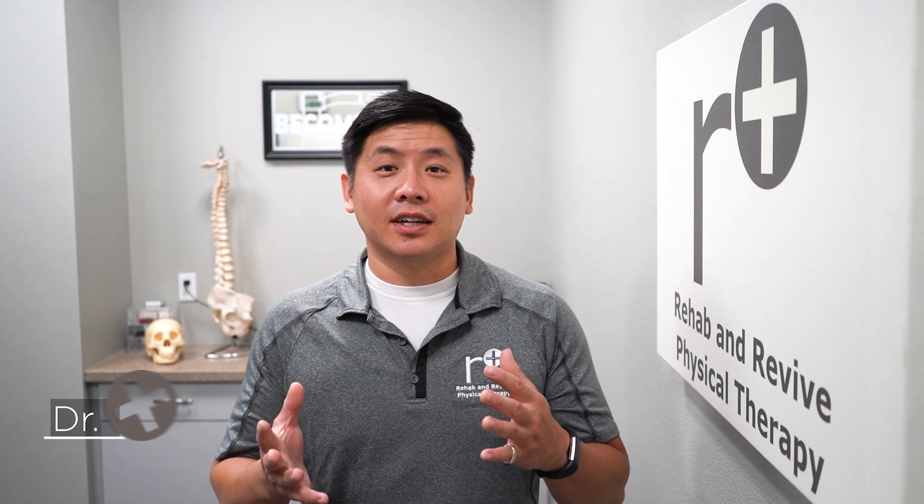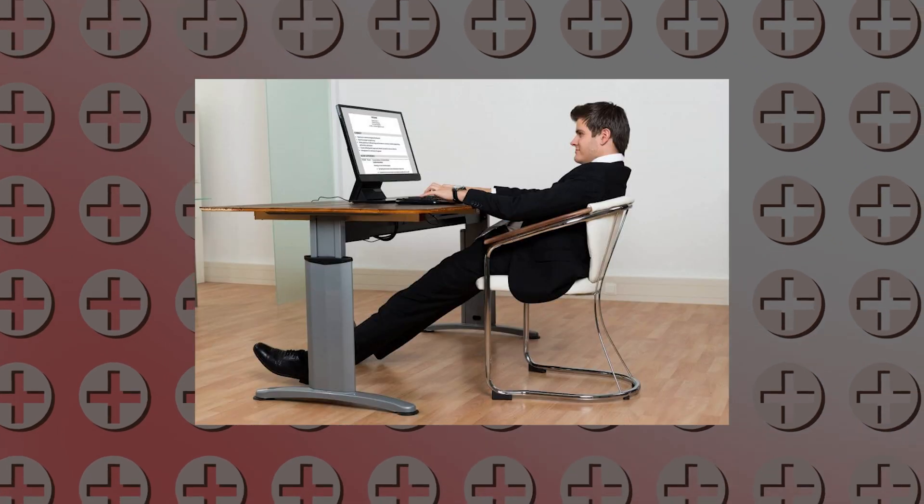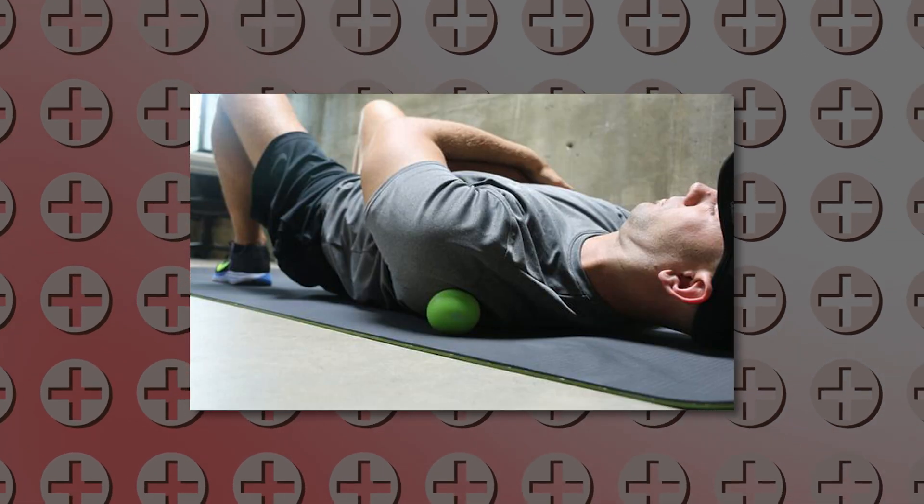Hi Revivers, Dr. Lin here at Rehab and Revive Physical Therapy. We're excited to have you back on our channel for this new episode to help your middle back or upper back, because you've been sitting around at home during this COVID time in poor postures and hurting it. You might be rubbing that between your shoulder blade symptoms with the lacrosse ball, but there's a better exercise coming up.